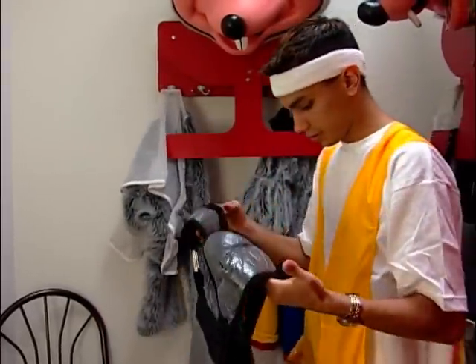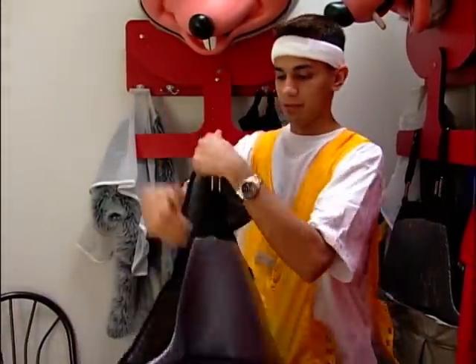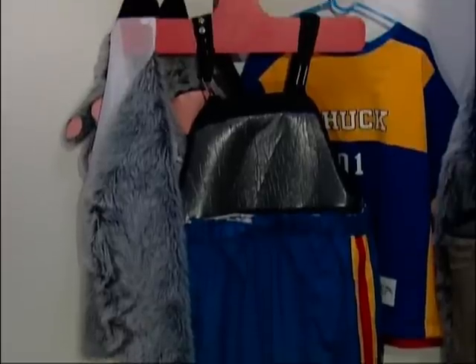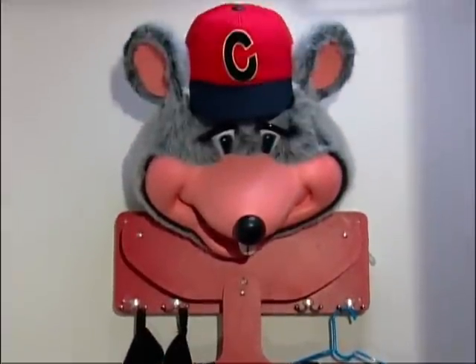Never perform with any broken parts. It's important to report any problems with the costume to the manager so that repairs or replacements can be ordered. Some parts of the costume may be sent in for refurbishing, such as the fat suit, shoes, and the head. It's important that Chuck E. always looks his very best.